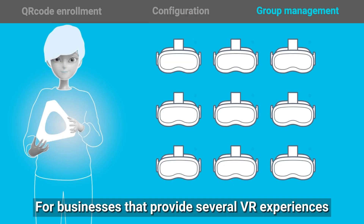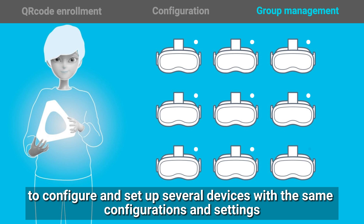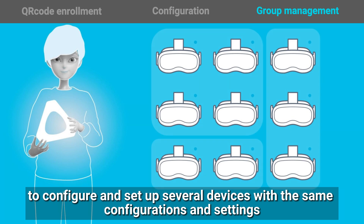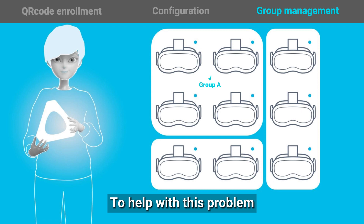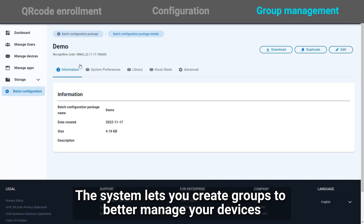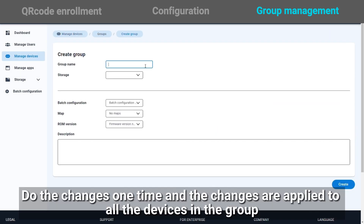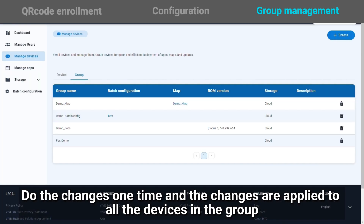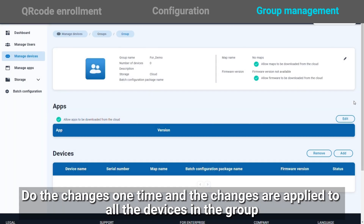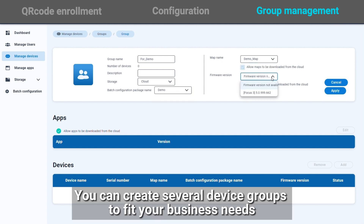For businesses that provide several VR experiences, we know that it takes a lot of time and effort to configure and set up several devices with the same configurations and settings. To help with this problem, the system lets you create groups to better manage your devices. Do the change one time, and the changes are applied to all the devices in the group. You can create several device groups to fit your business needs.